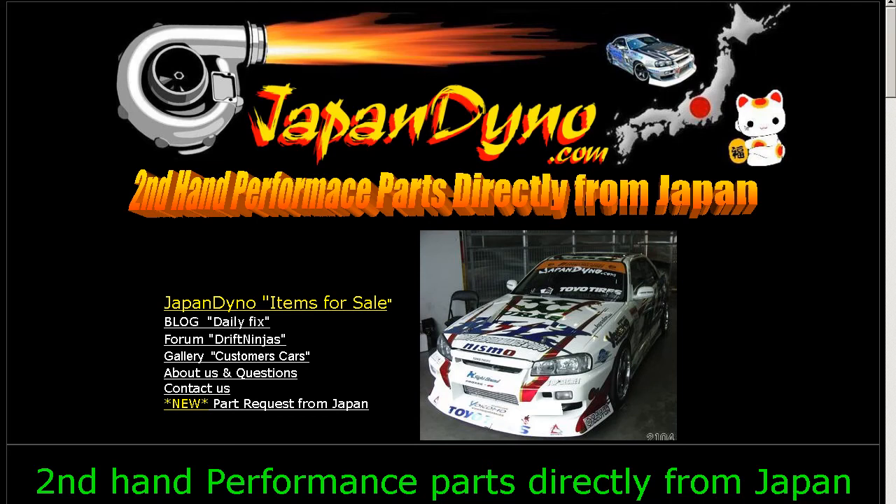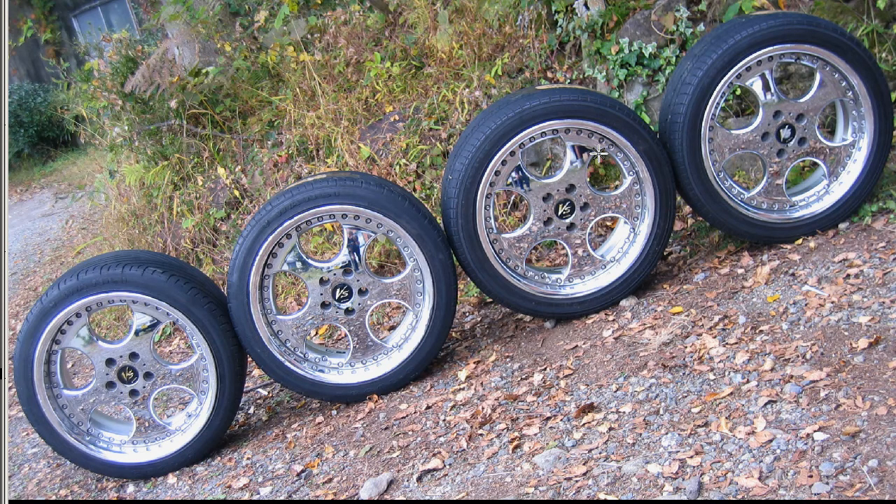Japan Dyno — the best of Japan to you. Howdy, this is Andy of Japan Dyno and I have a set of 18-inch VS wheels made by the Work Company here in Japan.